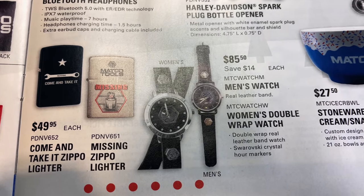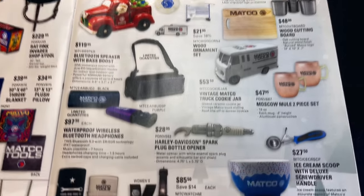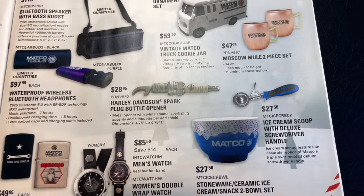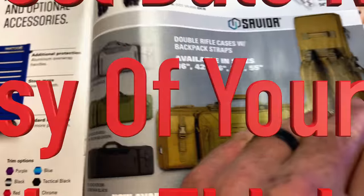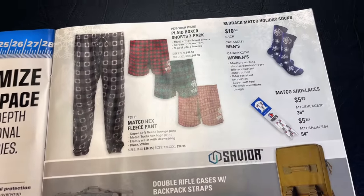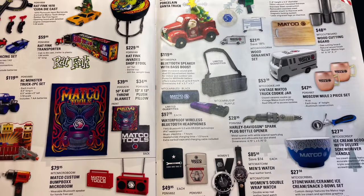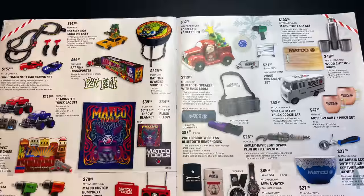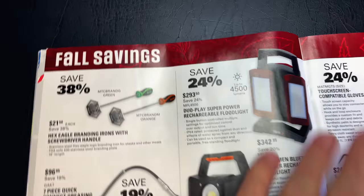If you need a Zippo, they've got you covered for $49.95. So here's the move — you can have the fanciest date night using the Matco scoop, the Matco bowls, feed her ice cream while listening to your micro boom box necklace, wearing your Matco fleece pants and plaid boxer shorts, cozy her up with socks, blankets, and pillows, watch a coon trucking video — boys, you will get lucky. It's all right here in this catalog. Nine months later, you'll have offspring.